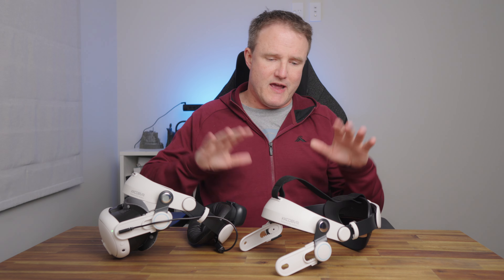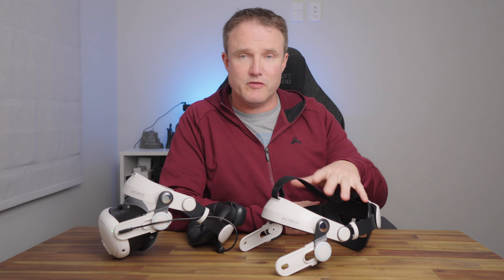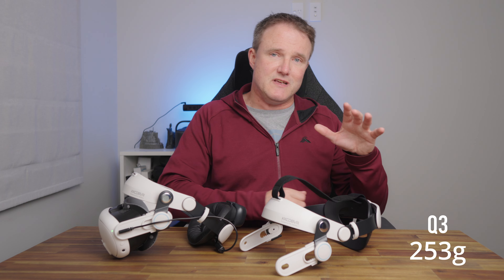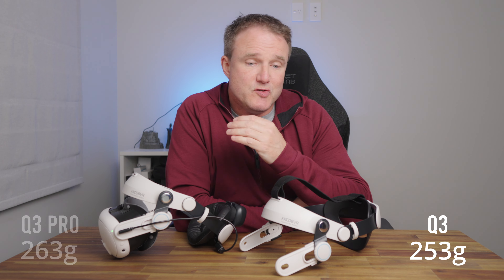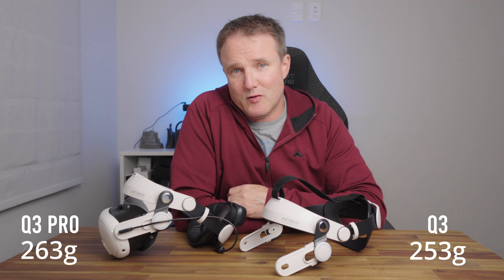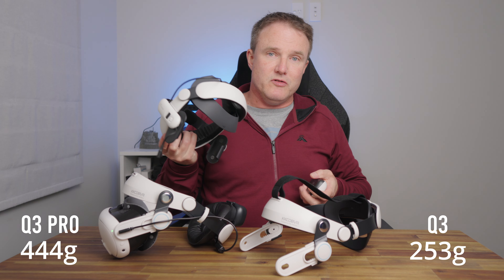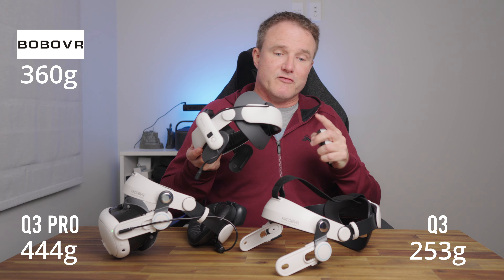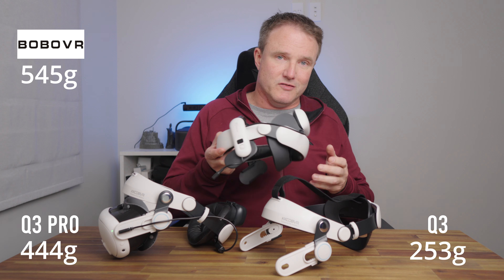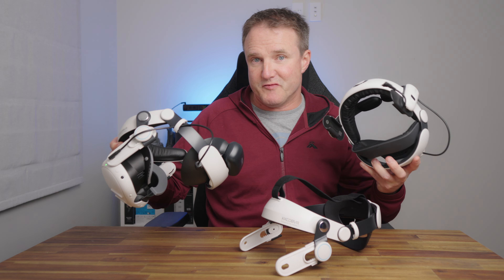In terms of weight, the non-battery Q3 is the lightest at 253 grams. The Q3 Pro is 263 grams without the battery, and 444 grams with it. Comparing that to the Bobo VR S3 Pro, which weighs 360 grams on its own or 545 grams with the battery — the Q3 Pro is about 100 grams lighter than the Bobo VR S3 Pro.